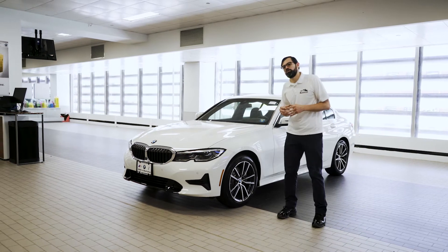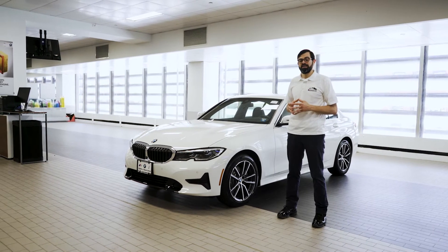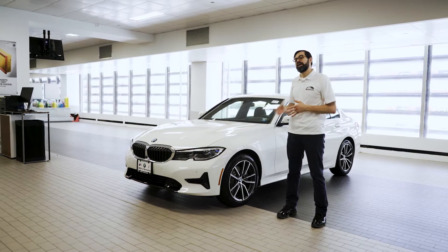I'm Lewis with BMW Manhattan and welcome to your virtual BMW Encore. Today we're going to focus on the 3 Series and Comfort Access.